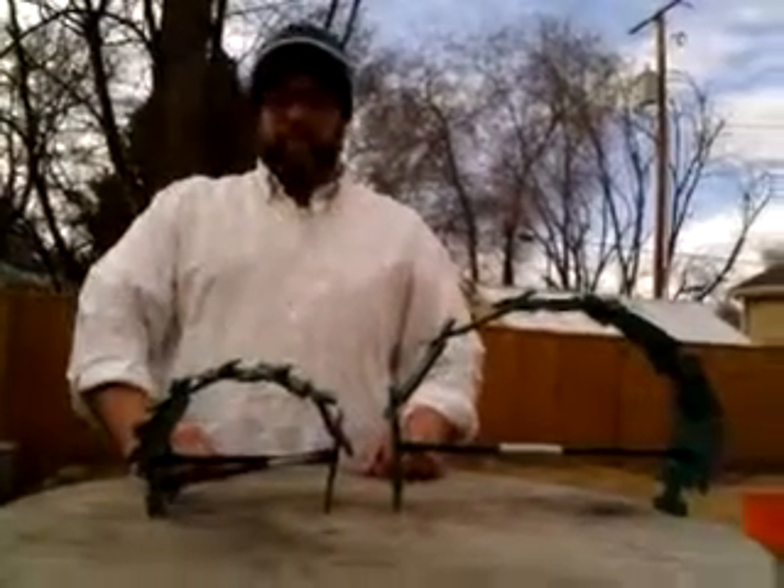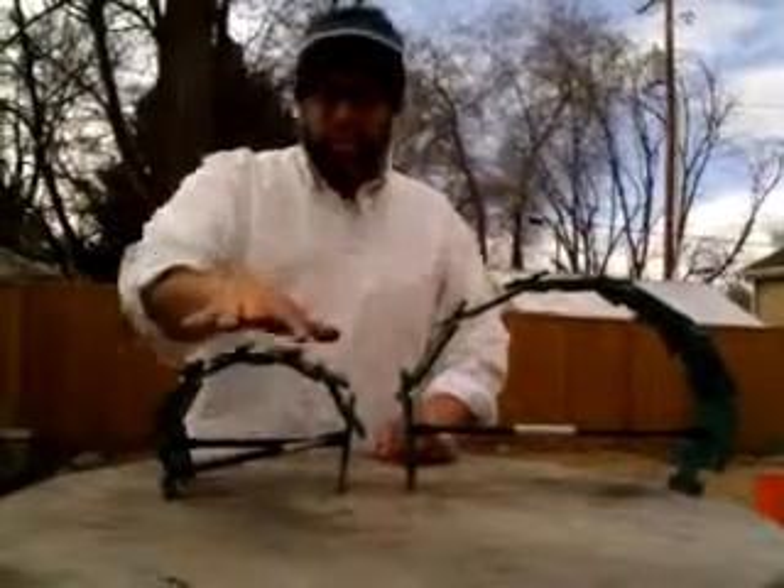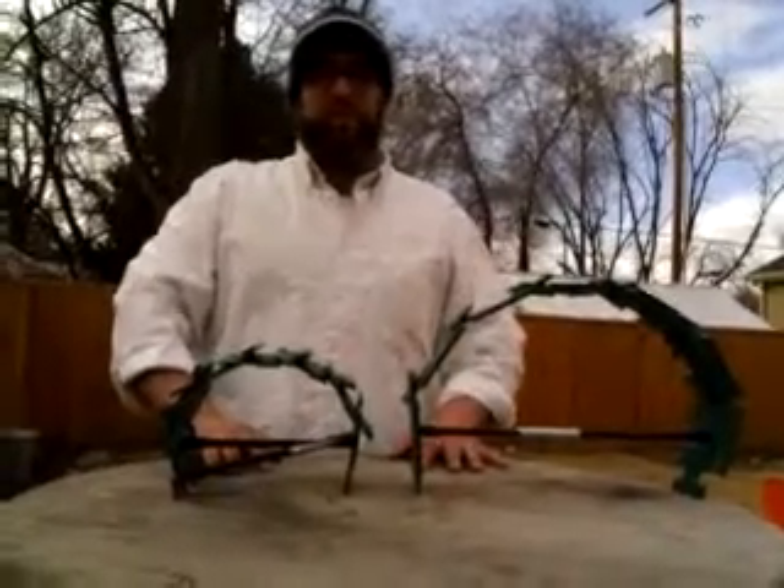And you're going to see the assembled form. This is the small size, large size. I suggest starting with the small. Once you're comfortable with that, go ahead and do the large. Thanks.